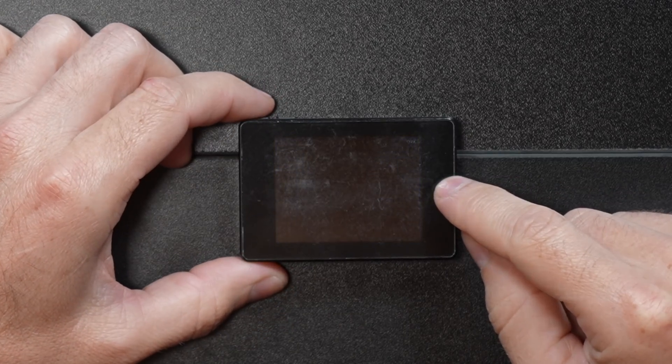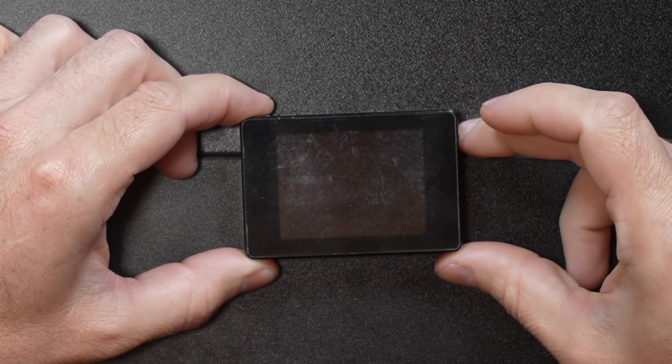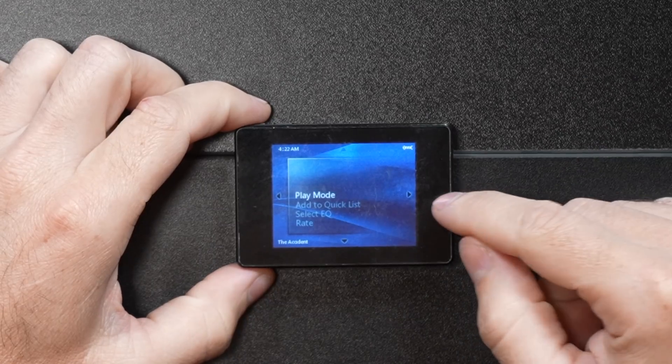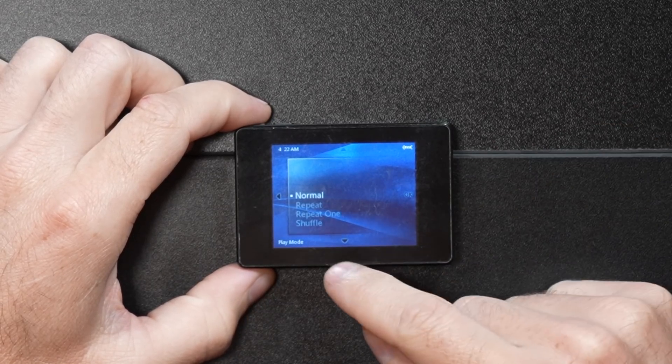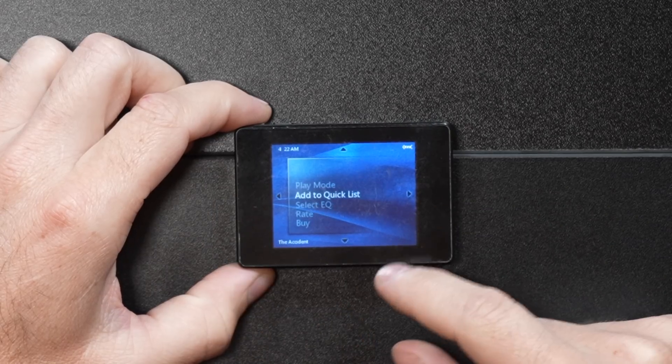If you hold down on the D-pad it shuts the player off — that wasn't the goal. The ribbon cable display issue has been well used and shipped across the world, but it does keep playing. We have play mode: normal, repeat one, shuffle, shuffle and repeat. And under that, quick list — if you want to make a playlist on the device you can do that. Also a really cool feature for its time, since a lot of players you were just stuck with whatever order songs were in the folders.